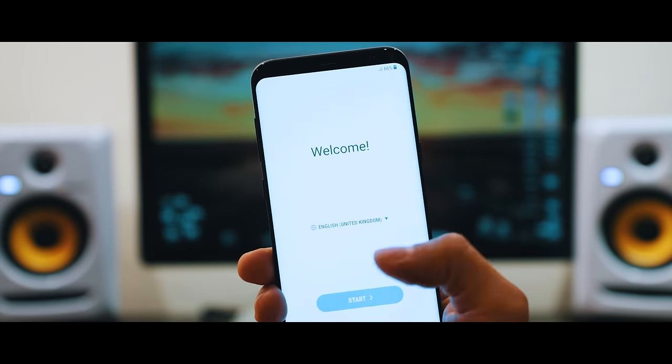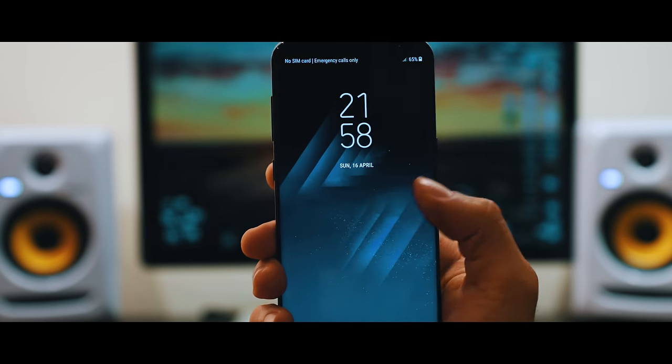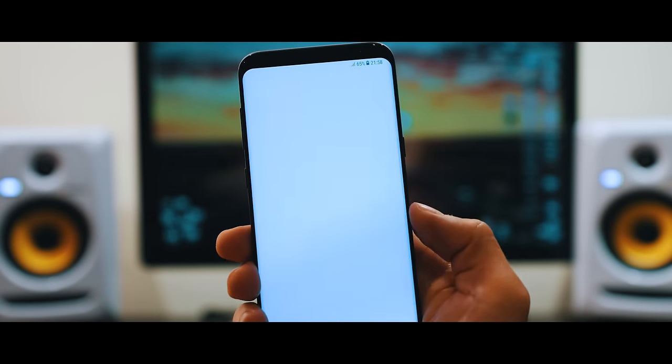Once your phone is on, you're going to see the welcome screen and your phone will be fully unlocked. I was able to access my phone and it is now fully unlocked. Now you should be able to use your phone without any trouble.